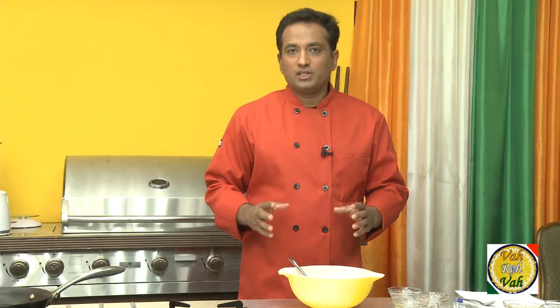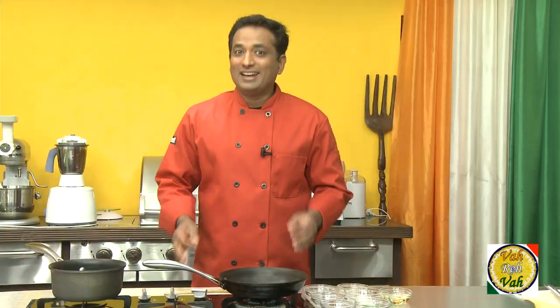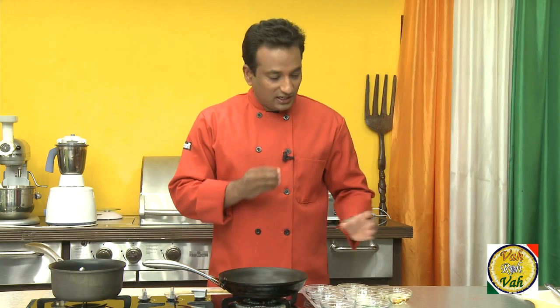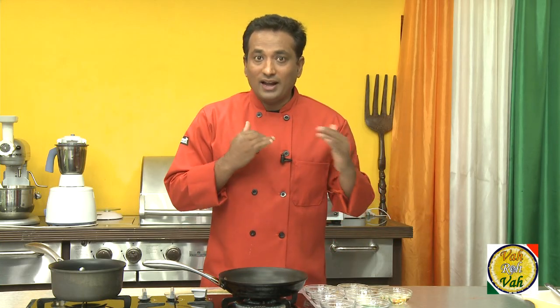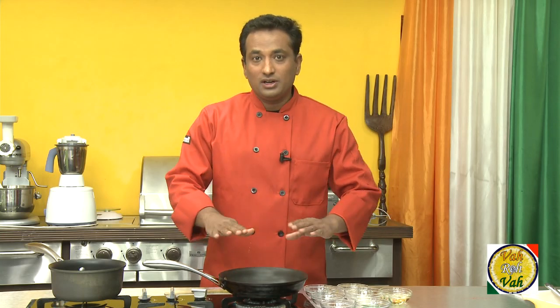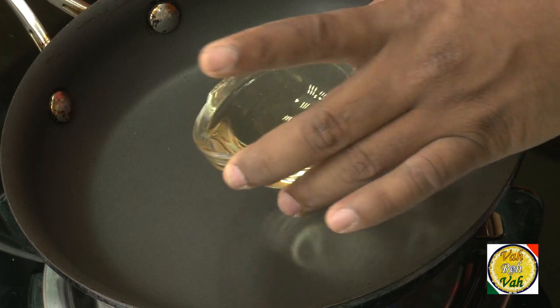Once we mix all these ingredients, we're going to keep this aside and then make a tempering. The second step is making a tempering — we heat up oil, add a couple of ingredients into it, and then mix it with the pickle mixture. Before adding it to the pickle mixture, we need to bring the tempering down to room temperature. Now add half a cup of oil.